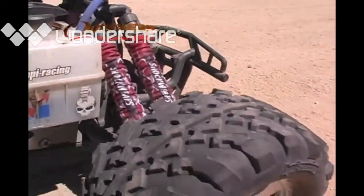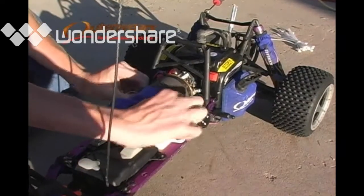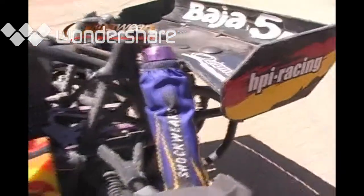Outerware's pre-filters prolong performance for your air filter by deflecting dirt and repelling water. They are easy to install, requiring no tools, and easy to clean too — just wash and reuse.